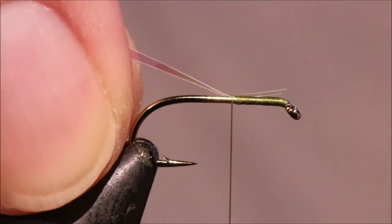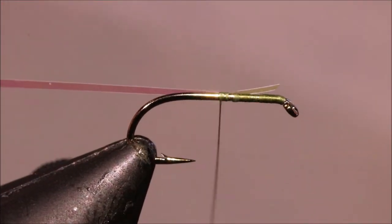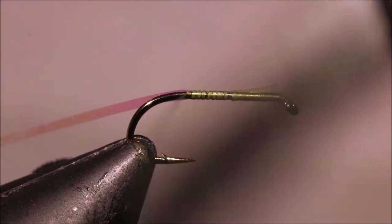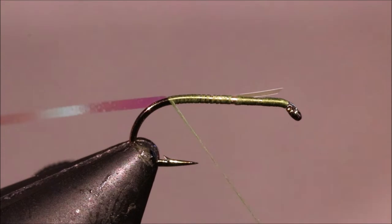On my way down I'm going to catch my rib, which is a number 14 Pearly Mylar — just pearl tinsel, the Uni stuff — and I'm going to keep that on my side.